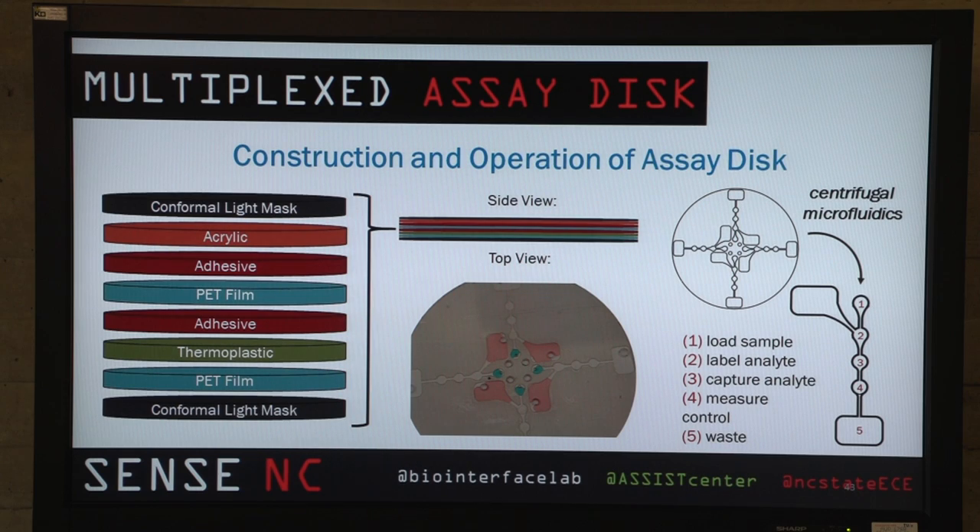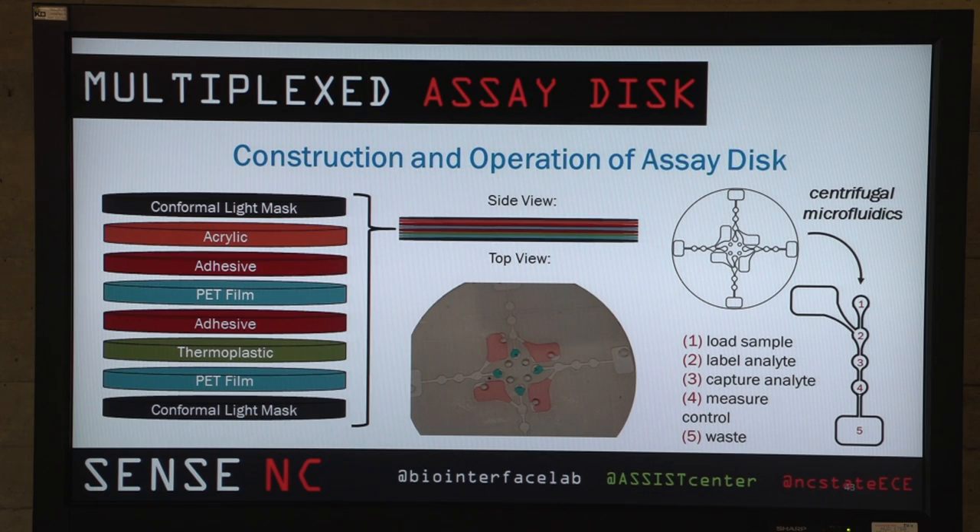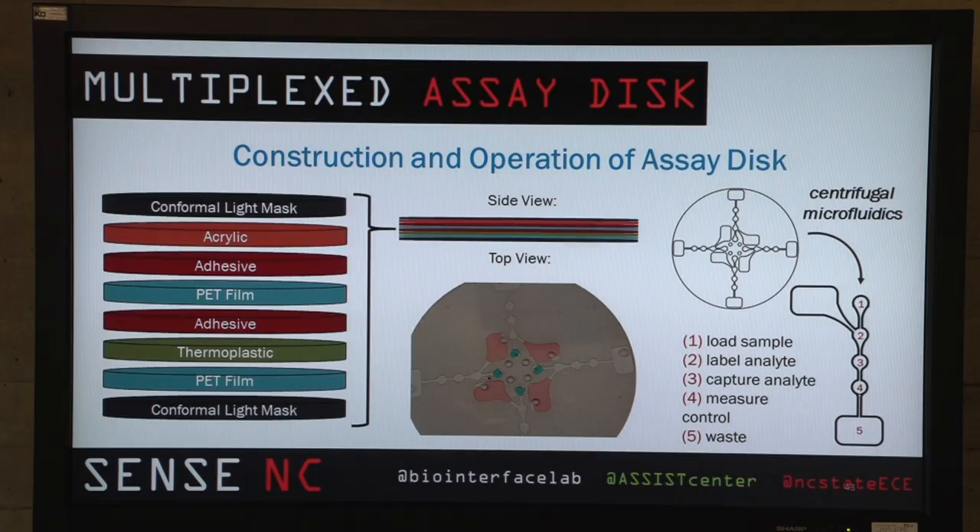This is the disk. It consists of four total microfluidic channels. Within each channel are four different chambers. The loading chamber, marked as one, is where we load the sample in. In well number two, we have the detection antibodies waiting to complex with the analyte in the sample. Well number three is where they meet the capture analyte and are bound there. The fourth well is a control to make sure the test fluid ran all the way through the device. The fifth marked well is a waste well that catches all of the integrated wash buffer loaded in the reservoir to the side.